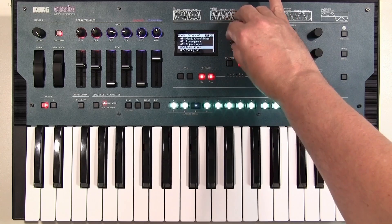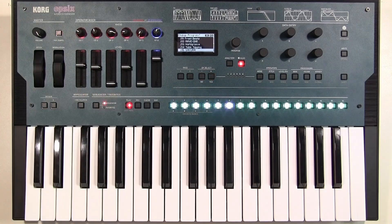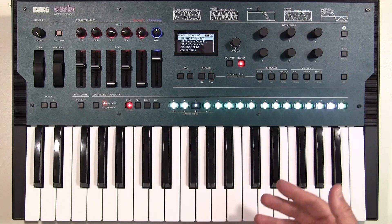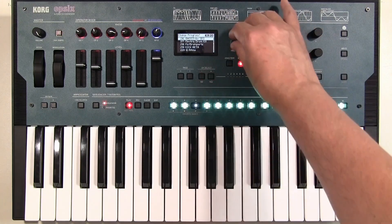Continuing our little stroll through the presets, we can find it's got a built-in sequencer, which gives a little inkling of some of the things it's capable of. It can also do drum sounds.